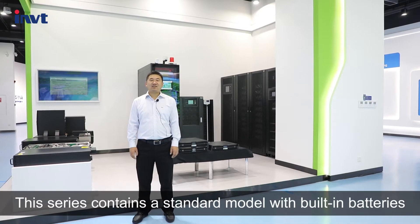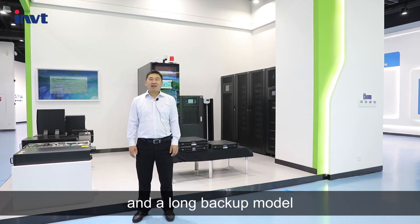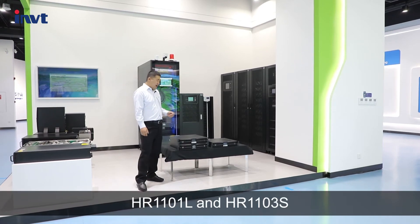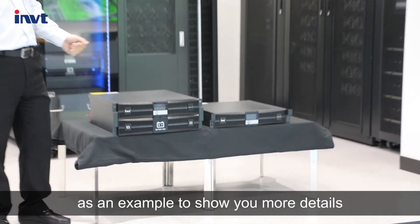This series contains a standard model with a built-in battery and a long backup model. Next, I will take HR 1101L and HR 1103S as examples to show you more details.